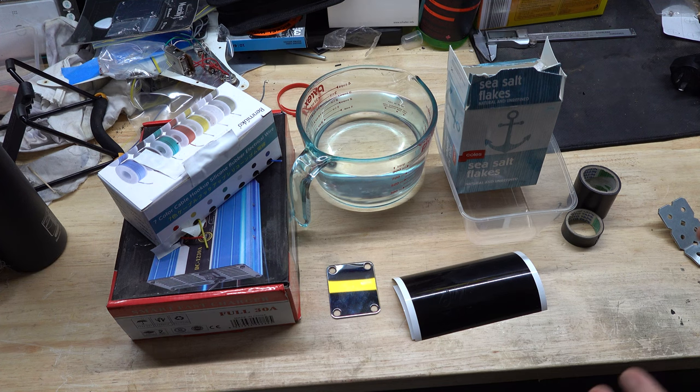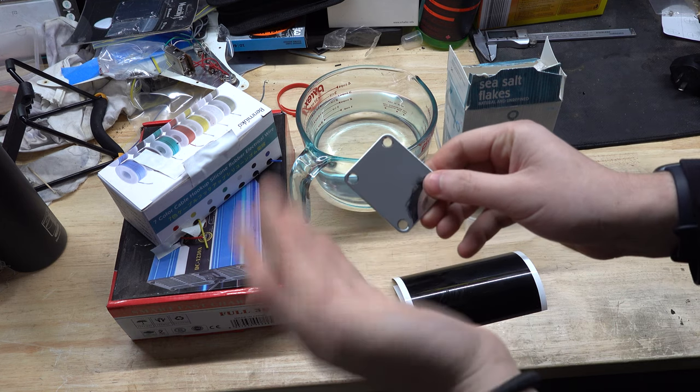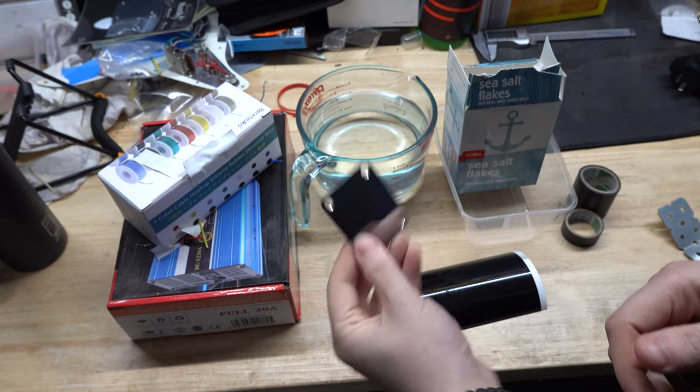Please don't mind the messy bench. What you're going to need is a neck plate. This has to be metal - it can't be a painted neck plate or anything like that. This one here is just a chrome metal, so that should work perfectly fine.